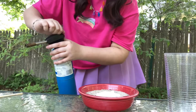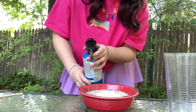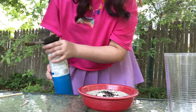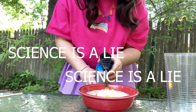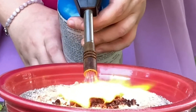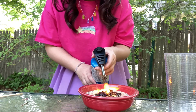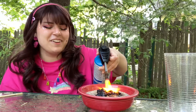Hi dad, are you supervising? Look — okay, you'll hear it. Nothing's happening. You liars. I was right. Science is a lie. It's supposed to make a snake — it's sugar and baking soda and it's supposed to make a snake. Welcome to Arts and Crafts with Mabel Pines, featuring a blowtorch.